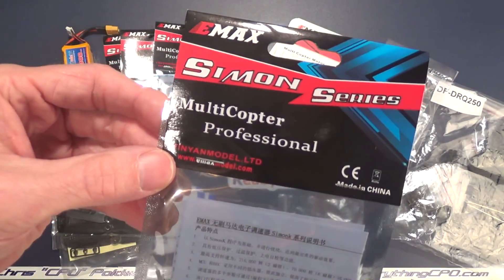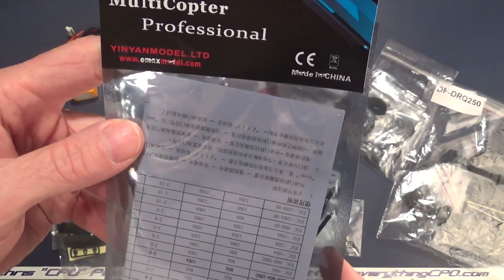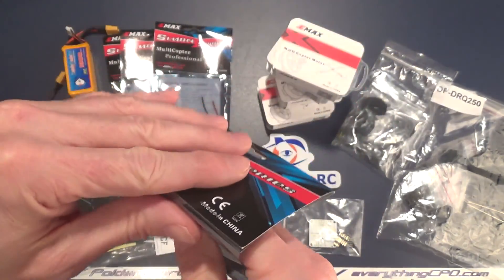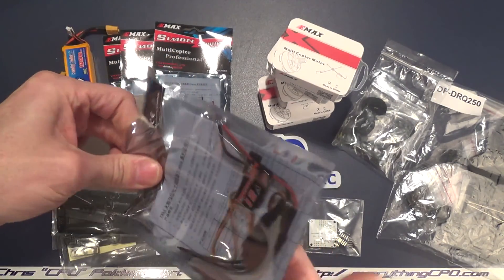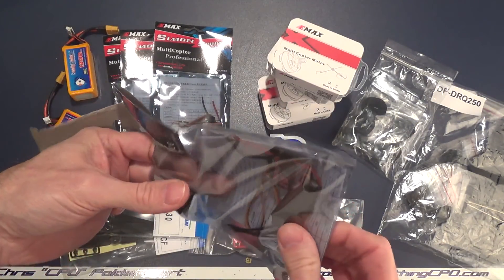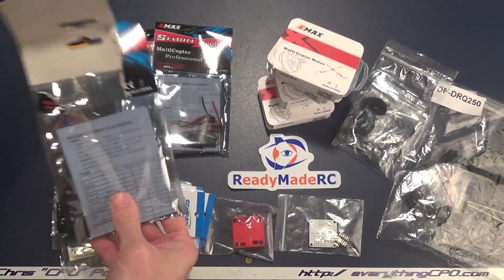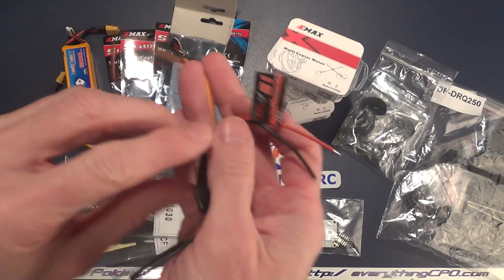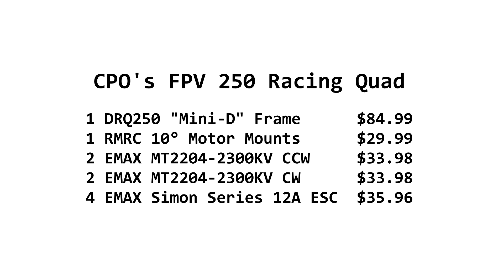For the ESCs, these are Simon series 12-amp ESCs from Emacs. These aren't SimonK ESCs — they don't have SimonK firmware. I believe it's based on SimonK firmware but not exactly SimonK, so the name may be a little bit misleading. These are super lightweight 12-amp ESCs built to run on these little 250 quads, and the price is great at $8.99 a piece.